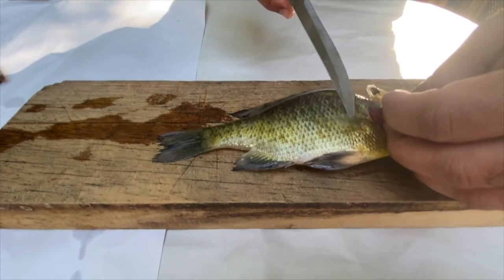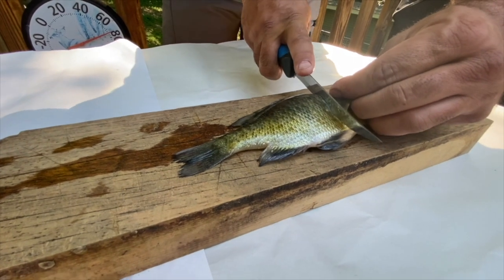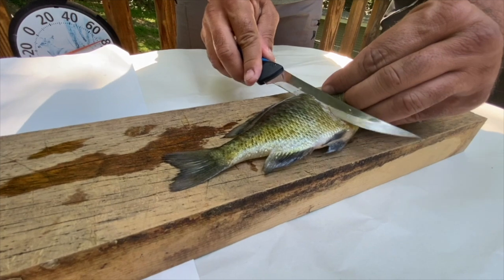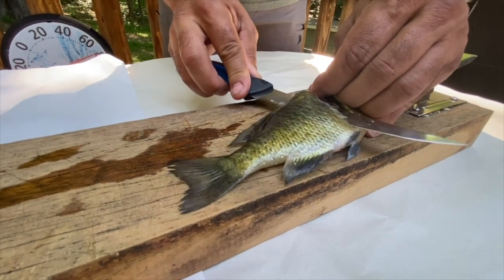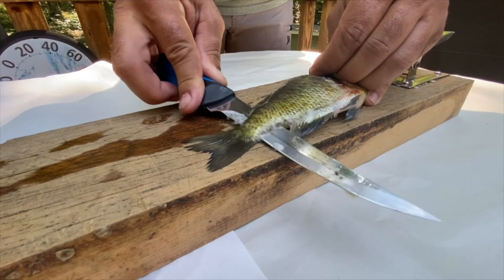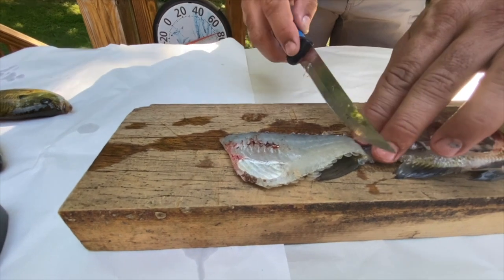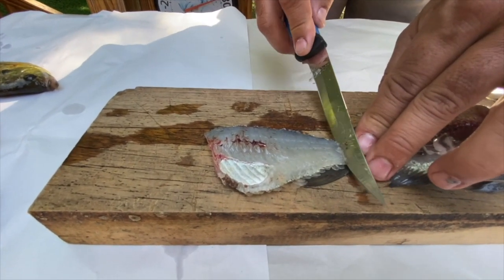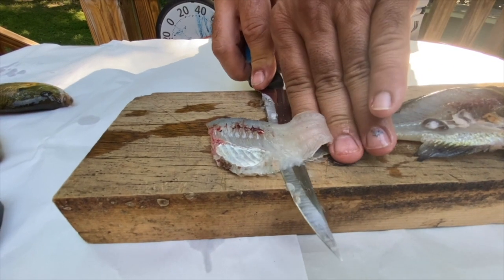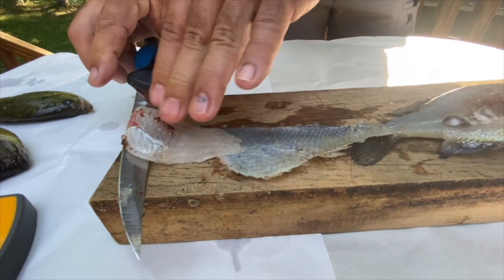You typically grab the gills here. I like to flip up that fin and I'm going to cut at an angle back towards the top of the head until I break through. Then I'm going to turn my knife and follow the spine all the way down the fish — but I'm not going to go all the way. I want that to be held on. Then I'm going to take the knife again at an angle, cut into the flesh of the fish, and follow it right along the ribs.